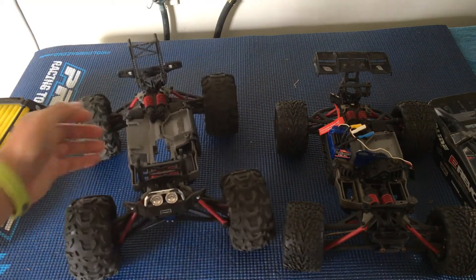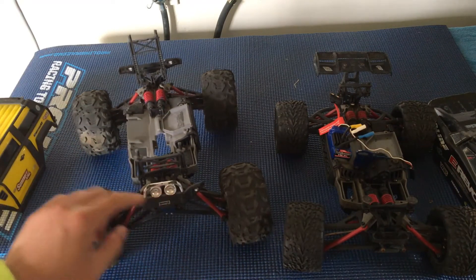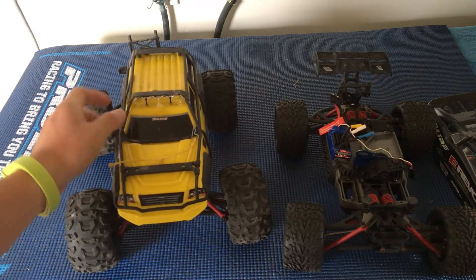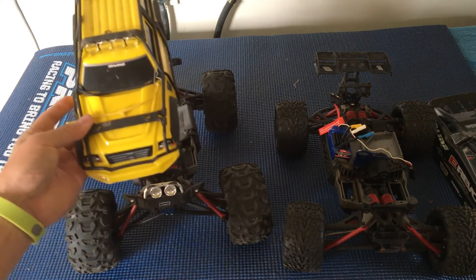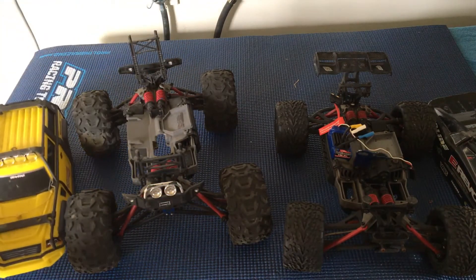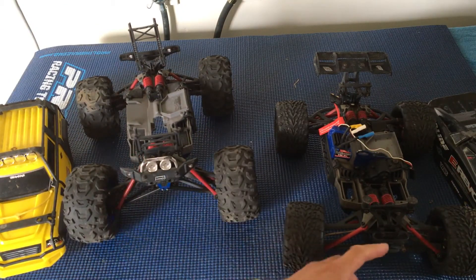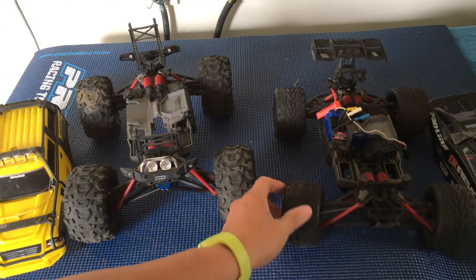Another thing about the Summit is that it has these light canisters. They don't come from the factory with LEDs, but that's a fun feature — you can have a fully lit-up Mini Summit. There's also a light kit available for the Mini E-Revo, so if you want to do night running, that's an option.